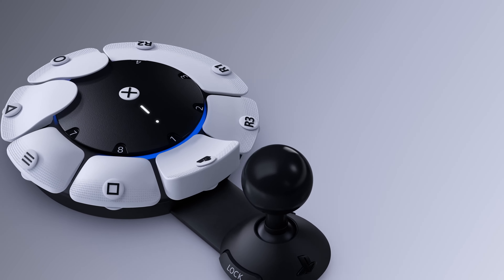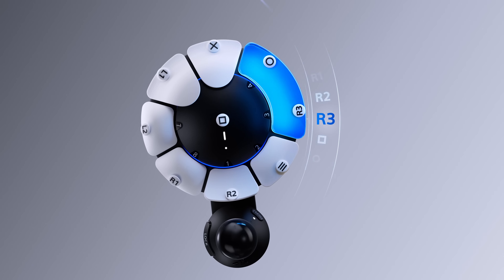A lock button is pressed allowing stick extension. Adjust your stick arm for optimum comfort.